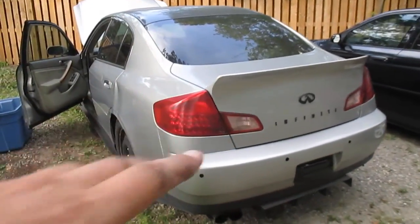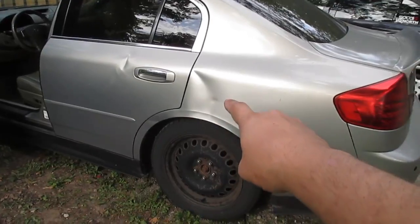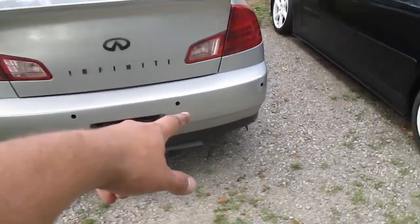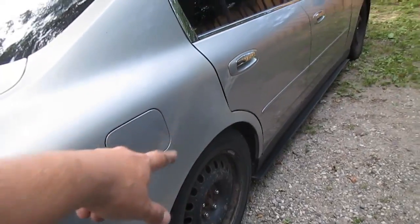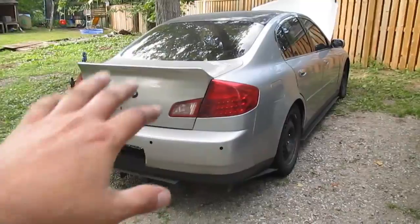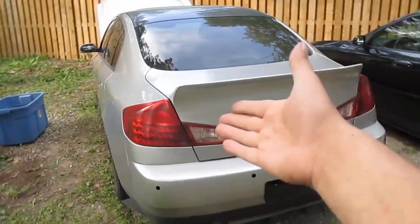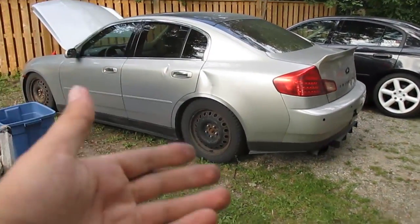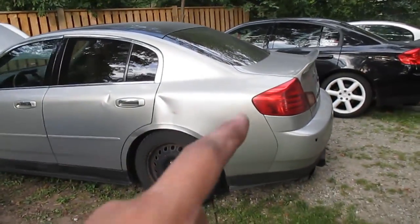I've had a few comments on my last video saying I should keep the duckbill spoiler — it's a nice trunk and everything — however this specific G35 is pretty beat up. There are a couple dents on the side doors, a couple of scratches, the back bumper has holes from where the old reverse sensors used to be, and it looks like there was a part that was touched up. So this car is actually not very good looking.